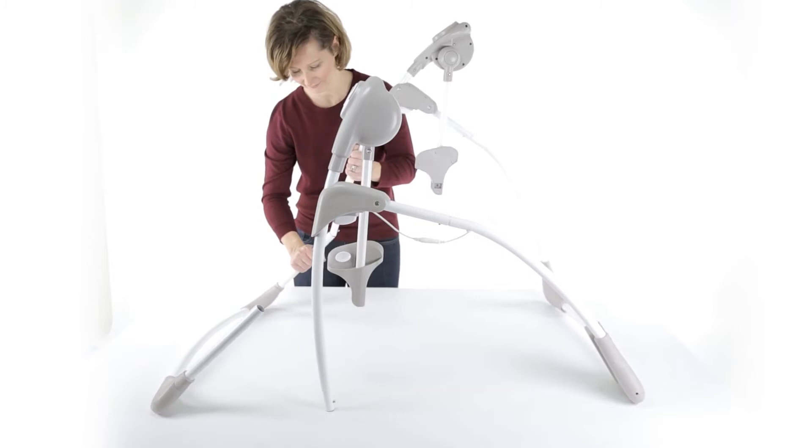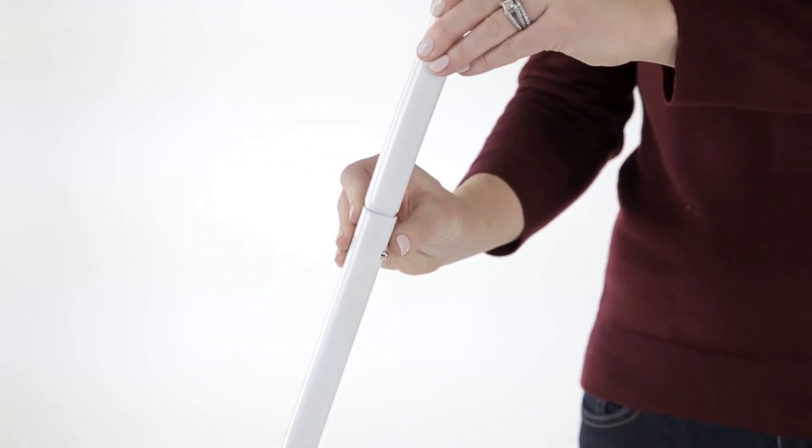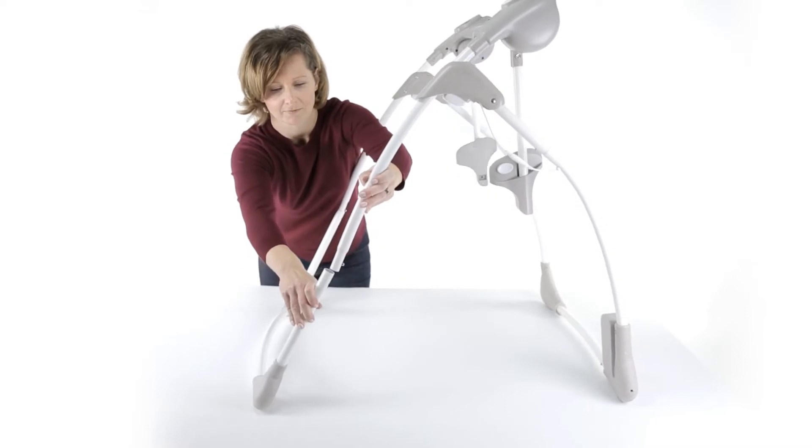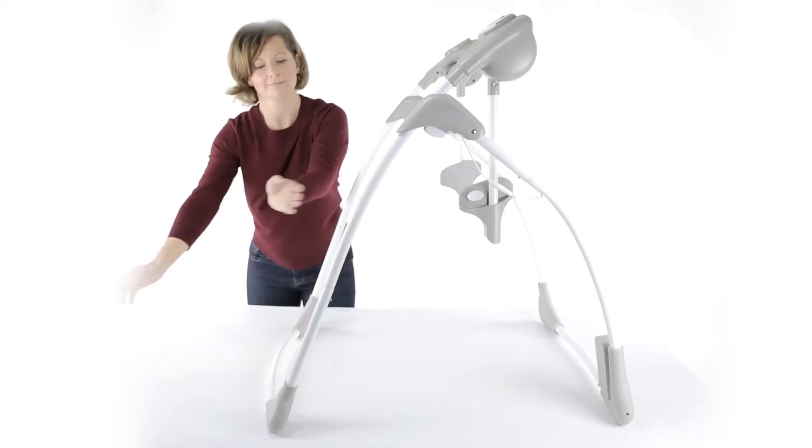Now locate part number six, the front base tube, and insert it into both sides in the front of the swing. Again, be sure that the locking pins click for a secure connection.